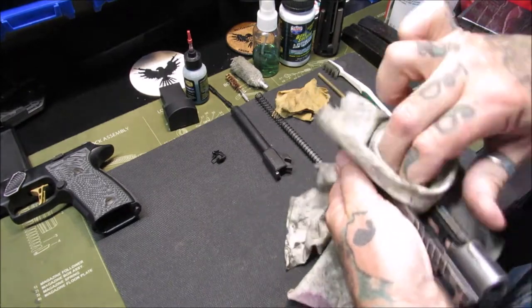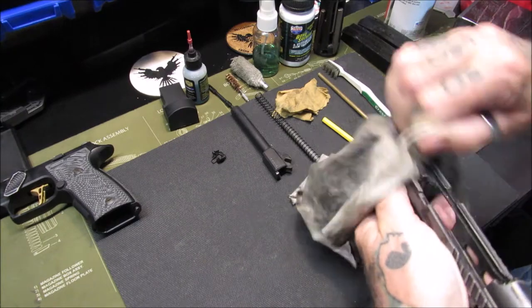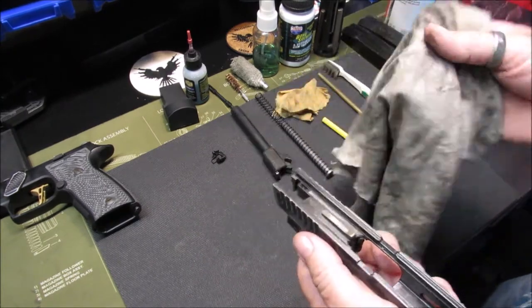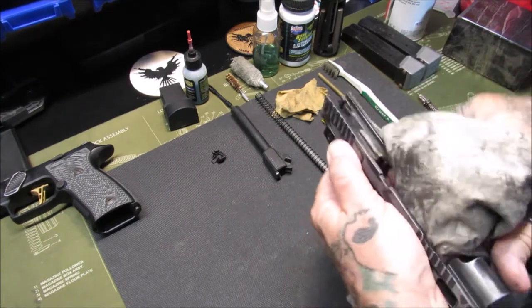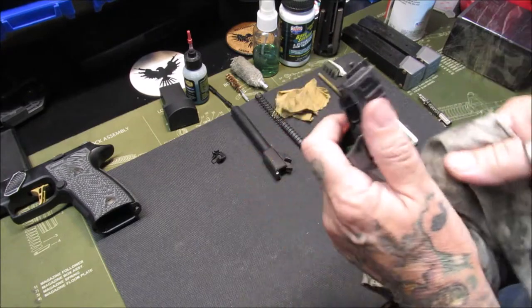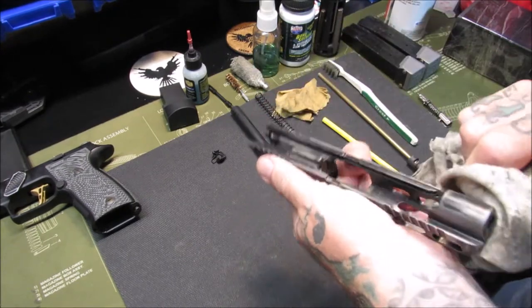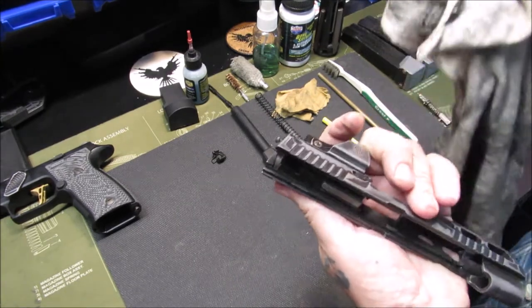We're going to get an initial wipe down with the t-shirt just to get the residual gunk off. It's pretty nasty in here — this t-shirt is getting even more dirty. I need to clean it more often. But I just don't believe I have to clean my firearm every time I shoot it. Some people do.